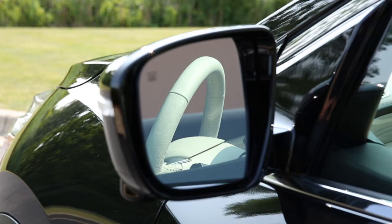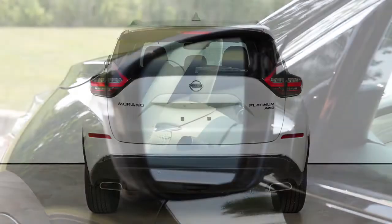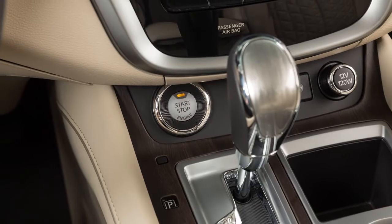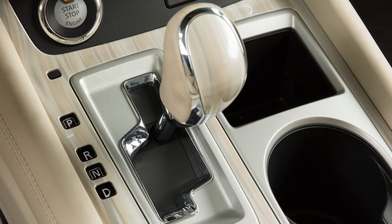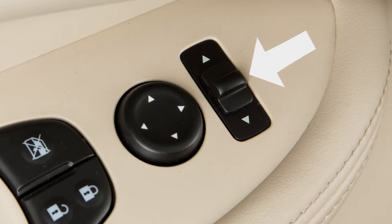If your vehicle is equipped with the reverse tilt-down feature, the outside mirrors will turn downward to provide better rear visibility close to the vehicle when you are backing up. To use this feature, push the ignition switch to the ON position and select the left or right outside mirror. Then move the shift selector to reverse and the outside mirrors will turn downward.